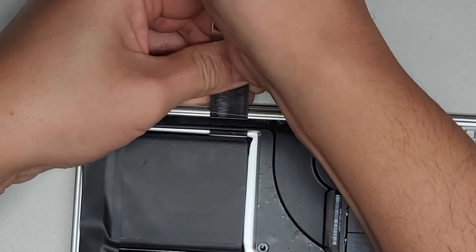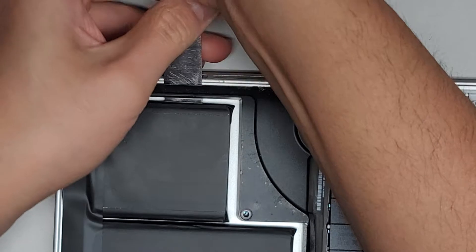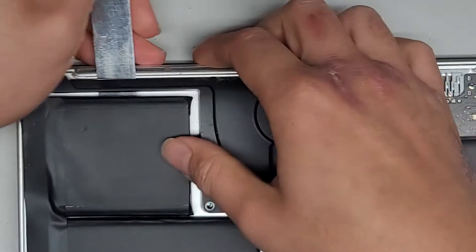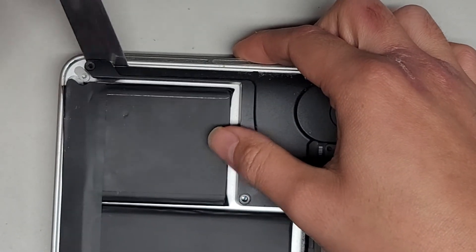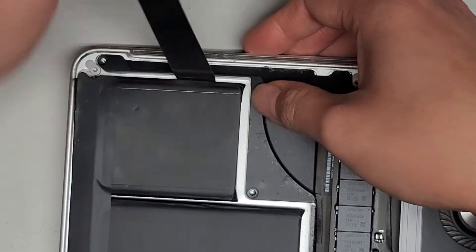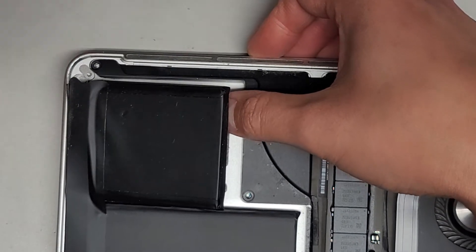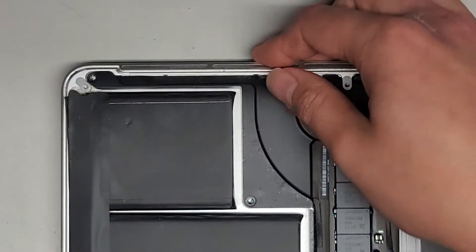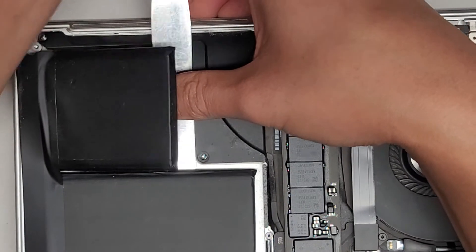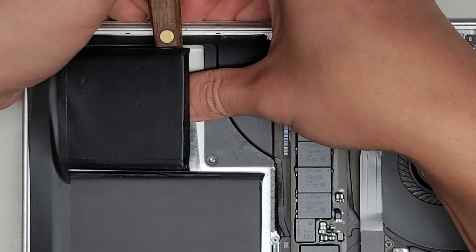Let's go ahead and cut through this adhesive like I usually do. If you want to see a full video on how to do this, I have one. This isn't the video for that — this is just to show while I'm taking this apart, so you can kind of see. Hopefully there won't be any problems with it blowing up. I do smell a little bit of something, but it's not too strong, so I think we should be okay.